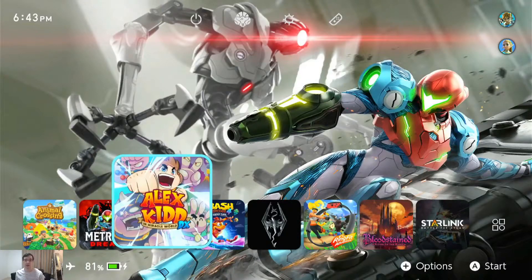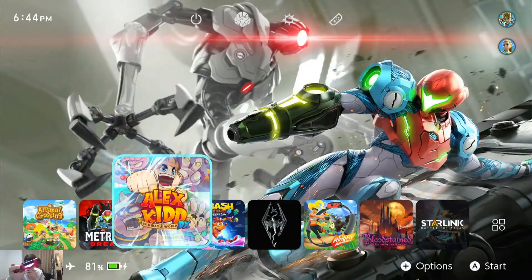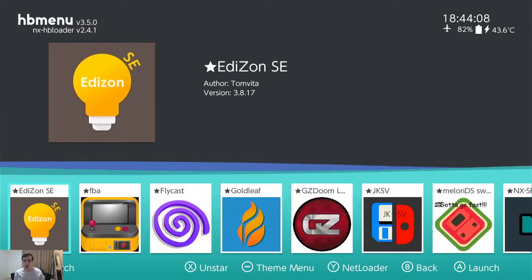Open up your custom firmware homebrew menu. Hold R on your controller — it's my DualShock, I have it plugged in by a USB dongle. Press the A button. Keep holding R — not ZR, just R. And here we are, so I want to look for JKSV.